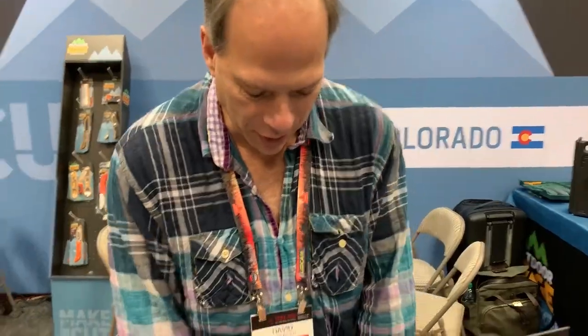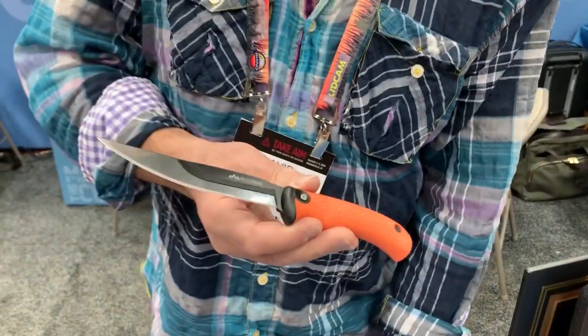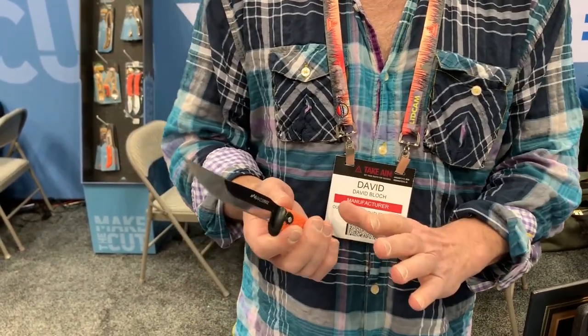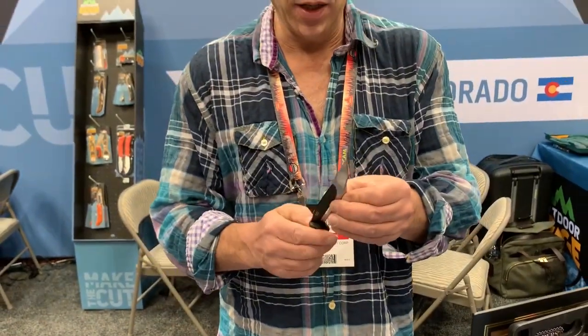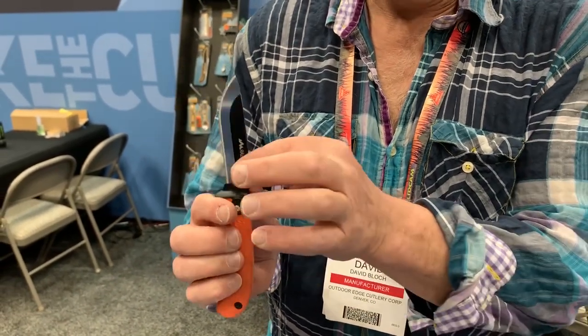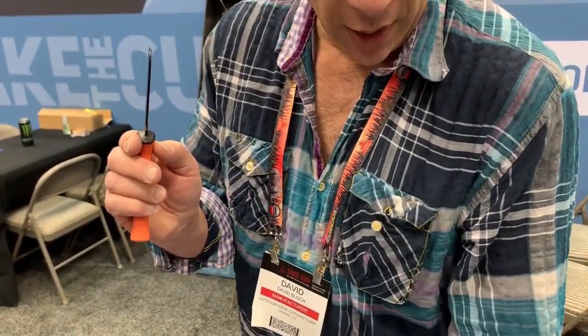I'm here with David Block from Outdoor Edge — a very trusted brand of knives and tools for hunters. First up is the Razor Max, their first fixed blade replacement blade knife. Hunters like fixed blades because they're easy to clean. It features a 5-inch bony fillet blade and also comes with a standard 3½-inch drop point blade. You push the lock button on the side to take the blade out and swap between the two.